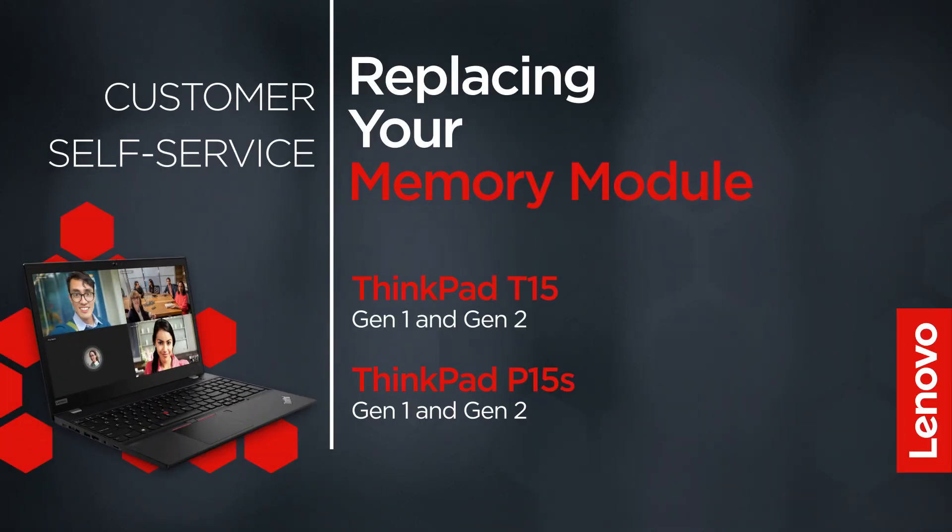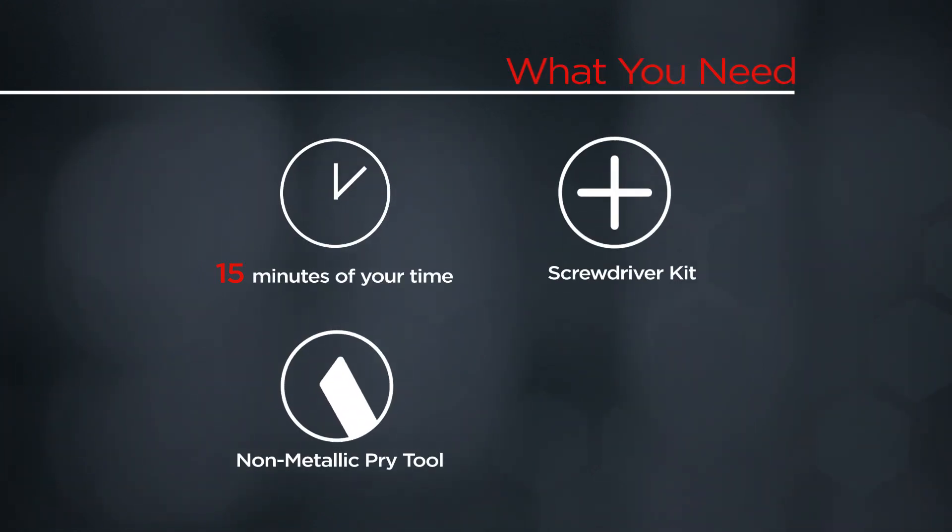This video will show you how to replace the memory module inside your ThinkPad. The process in this video will work for the ThinkPad T15 Gen 1 and Gen 2 and the ThinkPad P15S Gen 1 and Gen 2. You will need a screwdriver kit, a non-metallic pry tool, and 15 minutes of your time.